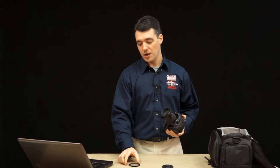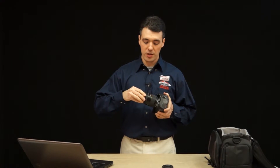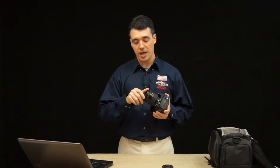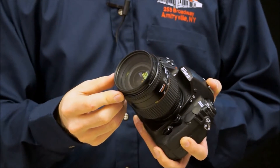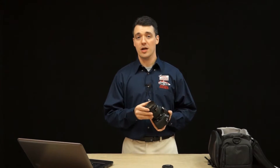While you're shooting, a good way to prevent dust from getting onto the front of your lens is by using a UV filter. Now these are clear so they won't affect the quality of the light that's entering your lens, and because they're flat they're very easy to clean. And if you happen to damage a UV filter it's a whole lot cheaper than replacing the entire lens.